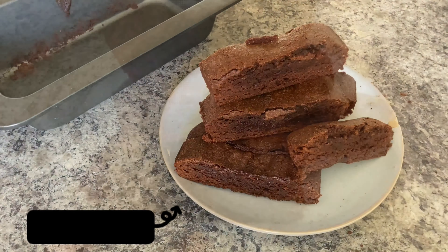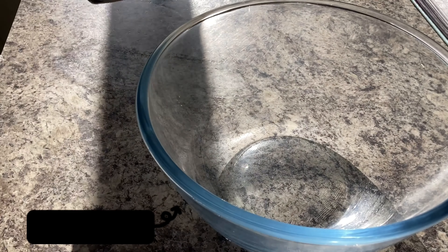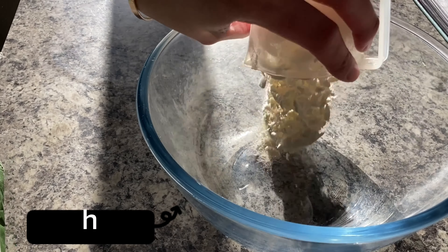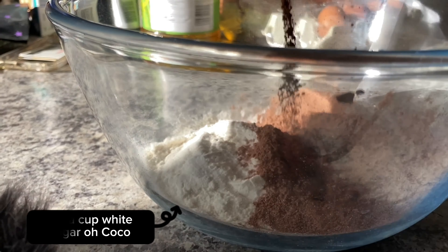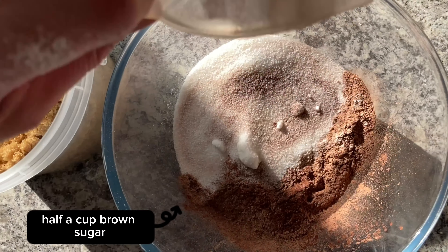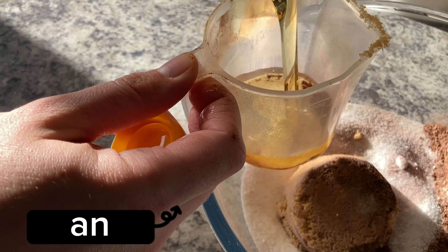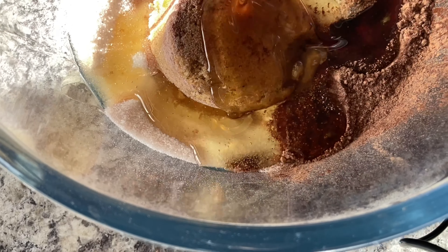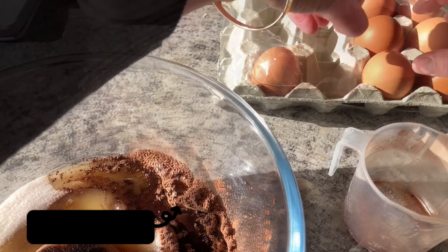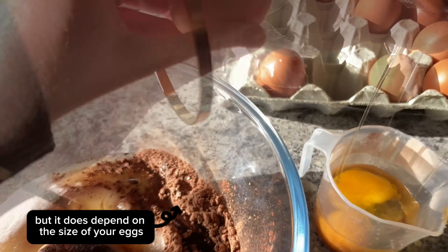Welcome to Basic Brownies. Basically it's half a cup of every ingredient: starting with white flour, half a cup; cocoa, half a cup; white sugar, half a cup; brown sugar, half a cup; oil — any oil — half a cup; and half a cup of eggs, which is about three eggs, but it does depend on the size of your eggs.